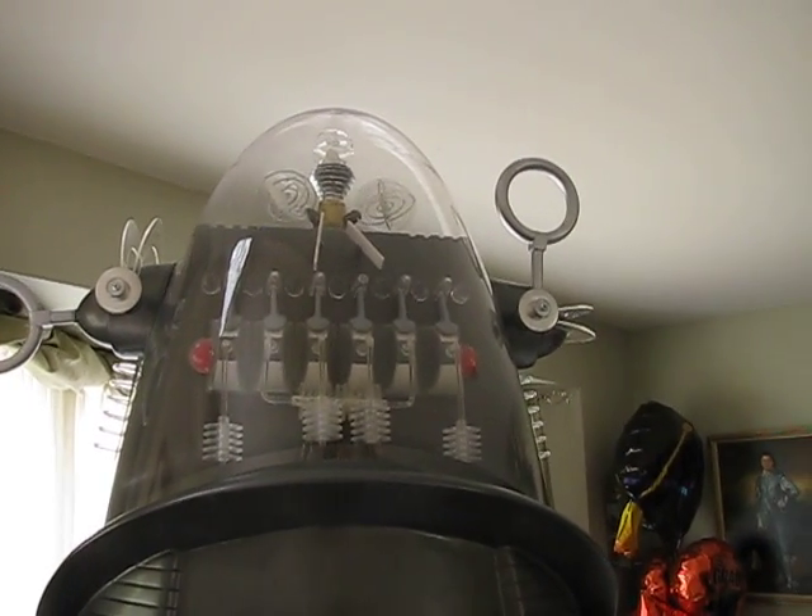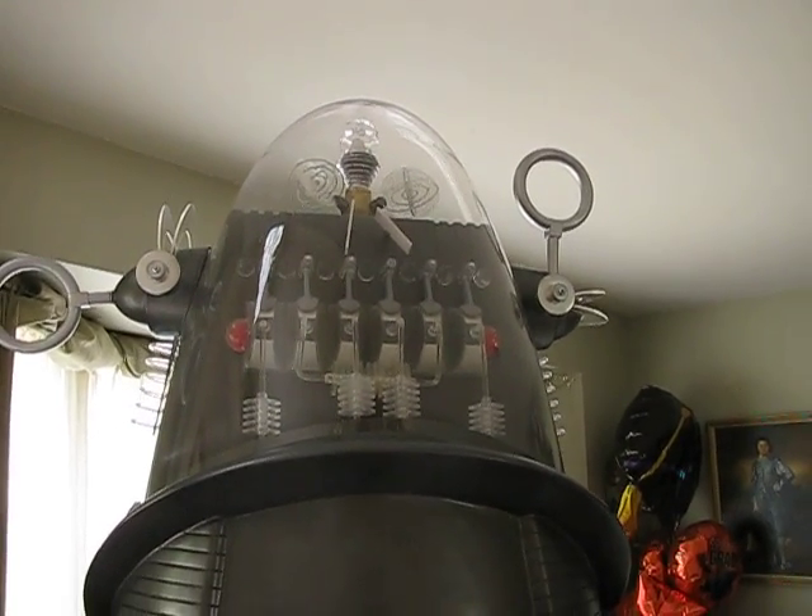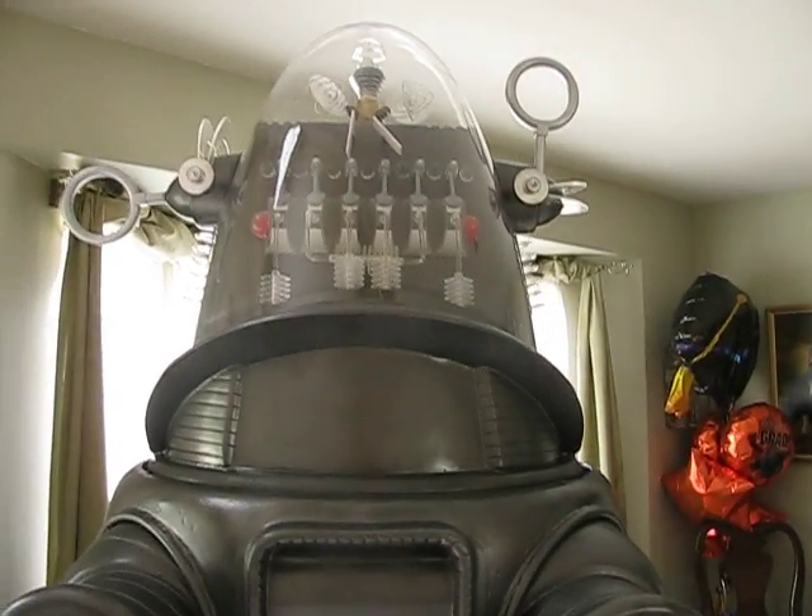I've tested everything out and I'm very, very pleased. I have to add a few lights on the ears, but everything else is in place.